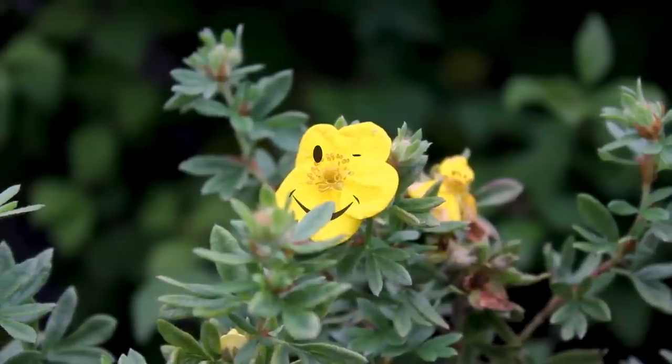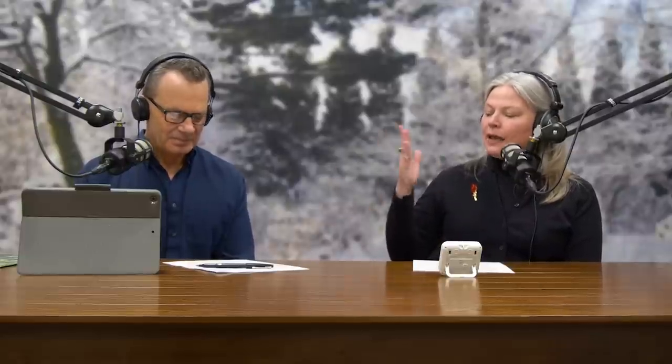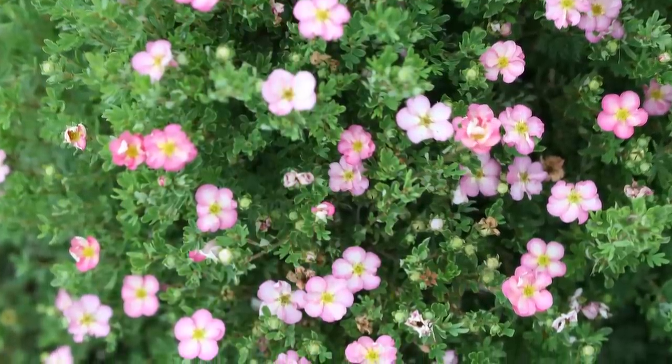It's a standard for us ever since we introduced Happy Face Yellow, which actually is the variety that gave the Happy Face series of Potentilla its name — because the yellow and the size of the flowers look like that classic yellow smiley face. What we're always looking for is big flowers, nonstop blooms, and we wanted to find a non-fading pink.